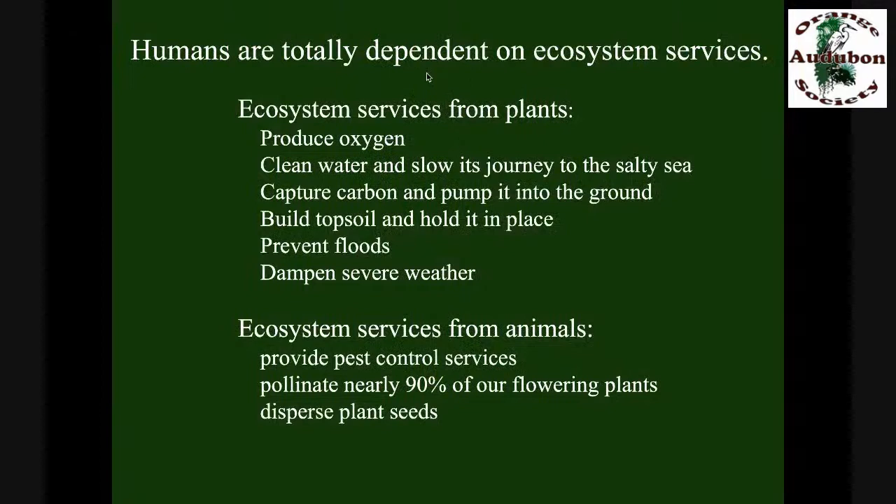Humans are products of nature — we are totally dependent on the natural world. Healthy ecosystems produce what we call ecosystem services, the things that keep us alive. Plants produce oxygen, clean water, slow its journey to the sea. Carbon capture is enormously important these days — plants pull carbon dioxide out of the atmosphere, use the carbon to build their tissues, and pump extra carbon into the ground. Our soils are brown or black because of the carbon that plant roots have deposited over the eons. Plants also build topsoil, hold it in place, prevent floods, and dampen severe weather.